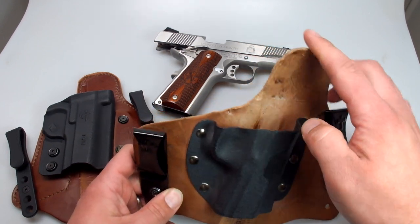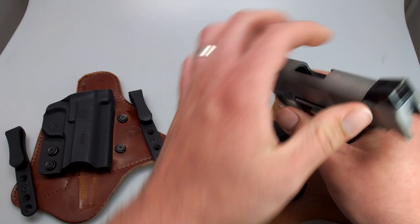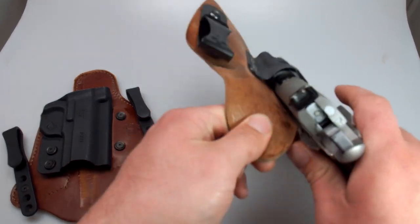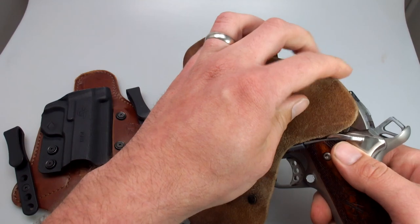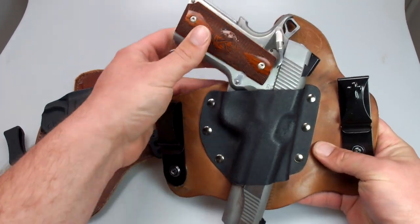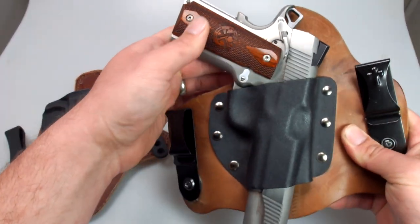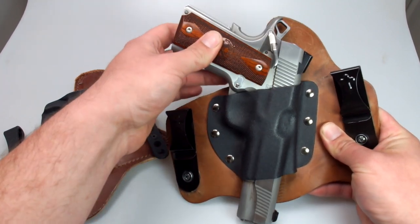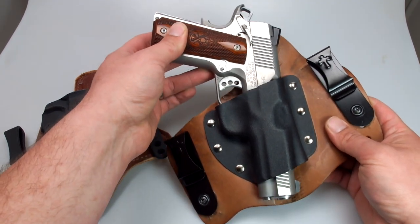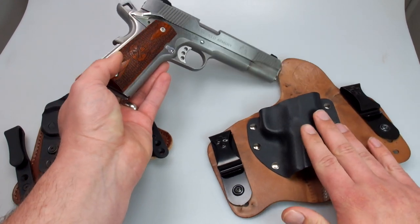I kind of wish I would have had a non-combat-cut one, because I find sometimes that the safety — if I don't put it down into the holster perfectly — will be outside of that combat leather cut and I have to tuck it in. As far as retention is concerned, the Super Tuck is quite a bit looser — you can see the gun moves around in there quite a bit and slides out rather easily. However, I've not had one issue with the 1911 coming out, which is probably partially due to gravity — this is a pretty heavy firearm, loaded with eight rounds of .45.